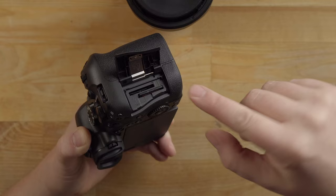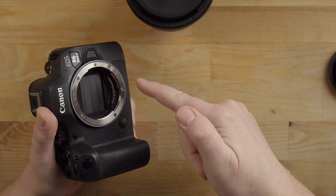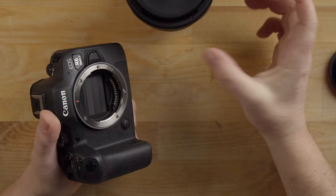Looking at the front of the camera, we have the body cap. It just rotates and then you can take it off. Here is the shutter mechanism, and underneath it is the sensor. By default, the shutter mechanism closes when you shut the camera off to help keep the sensor clean from dust.